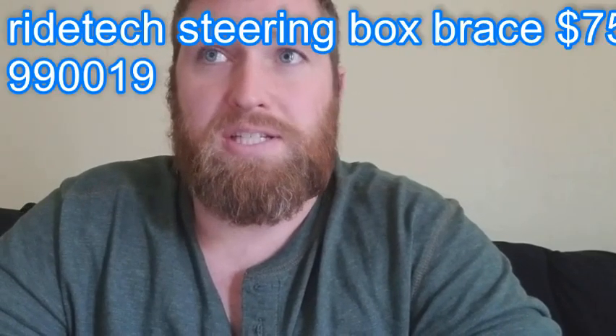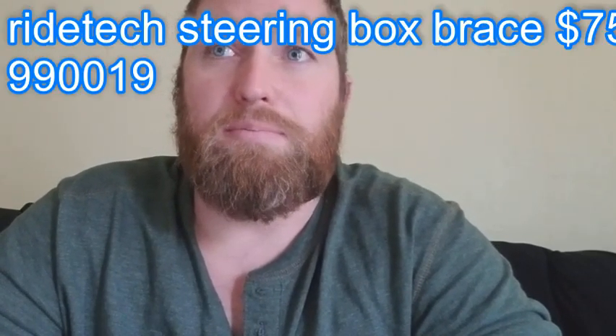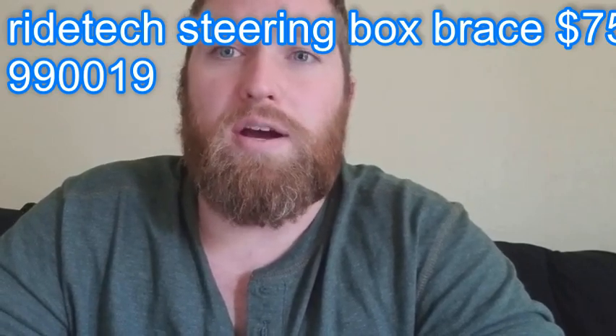The big expense that I sprung for was a Rytec steering box brace, which is about $75, and the part number for that is 990019. I'll show you that in just a little while.